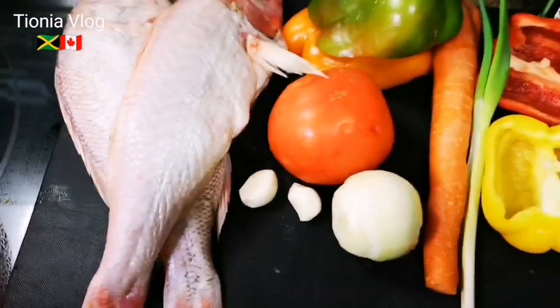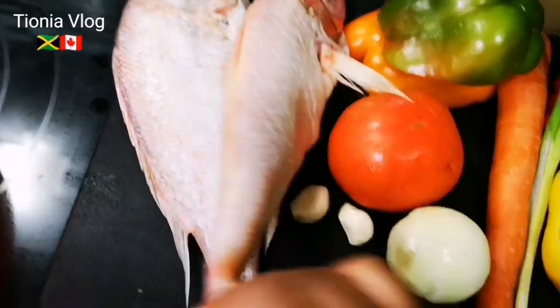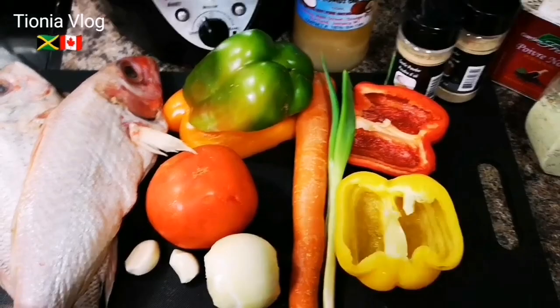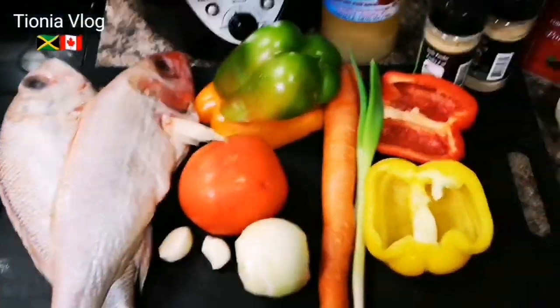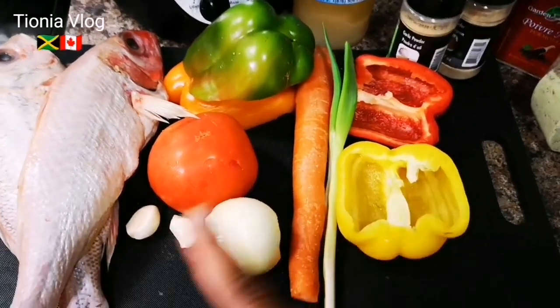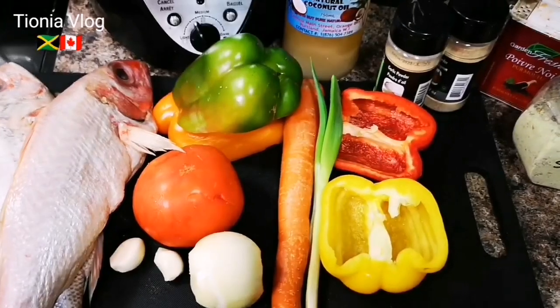They're butterfish - my husband gave them to me. I have them in the freezer, they're so big, like two pounds each, maybe two-plus pounds each. We have all sorts of seasoning and vegetables: garlic, onion, tomato, lots of bell peppers, one carrot.